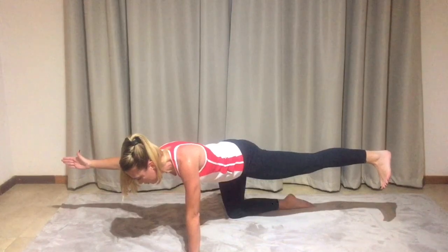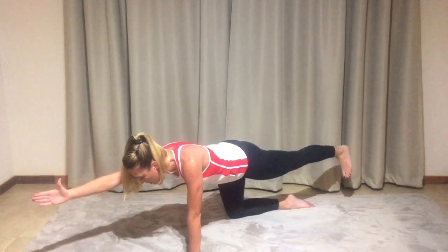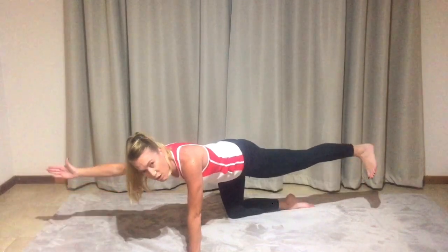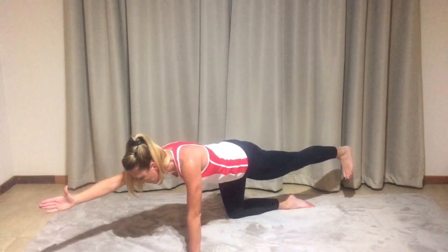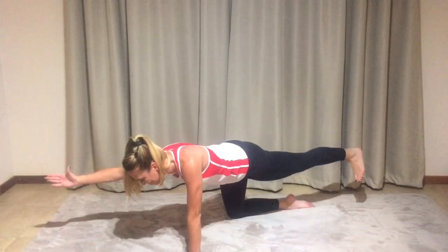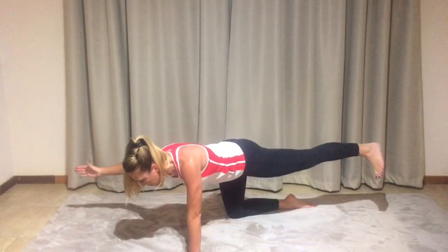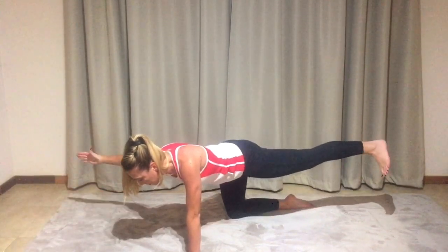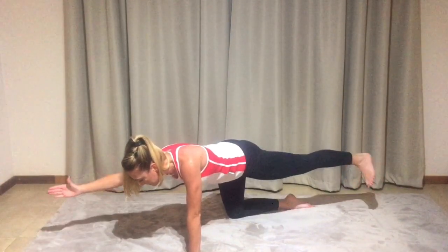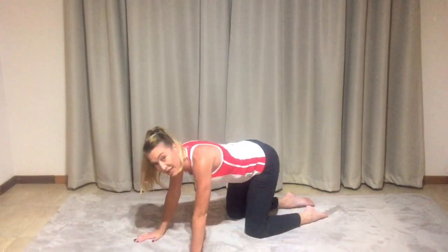Keeping that toe nice and flexed, keeping it in the core. Let's take it out to the side — hand and foot goes out and then returns back towards the ear. Your exhale will be as you're moving out and you inhale on the return. Nice strong flex, keeping the core tucked in, avoiding any movement through those hip bones. You can feel the core is really working — you've got the whole core activated.